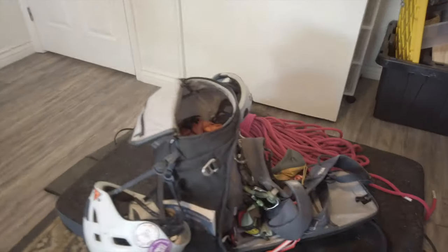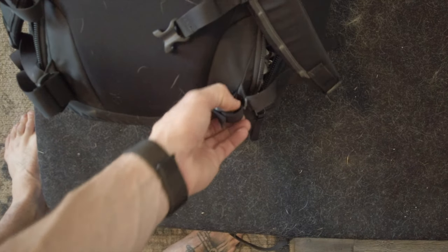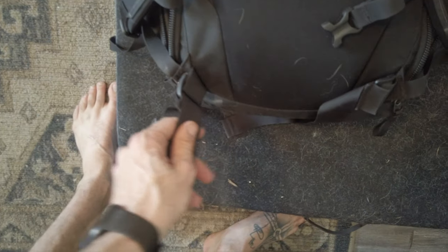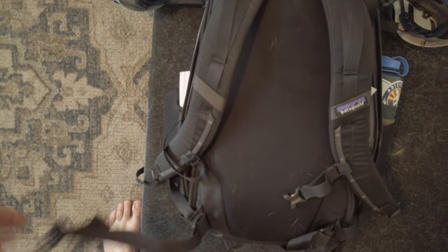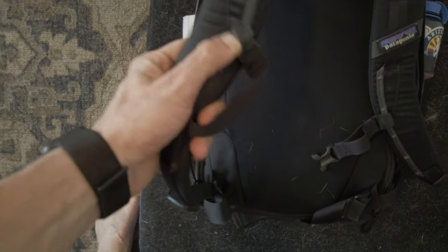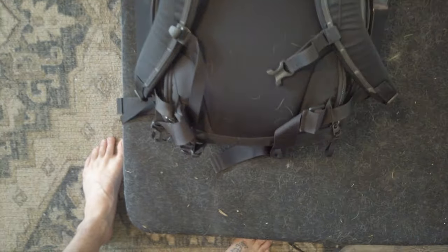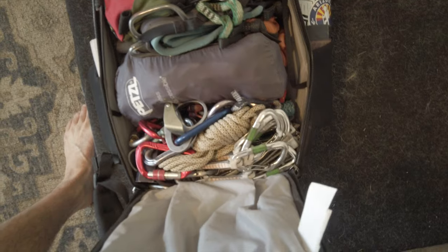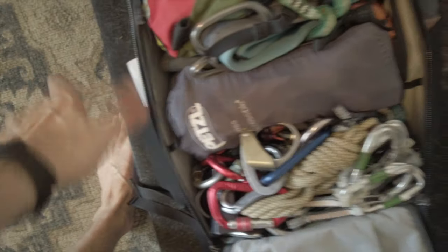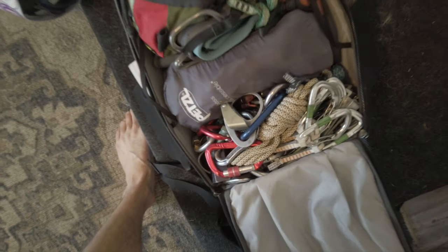The waist straps are kind of pointless — yes, they're good to have, but they are kind of fixed right there so they do dig into your hip. I may just cut them off. It does have the hydration connection for the hose and all the clips. It's a very solid, sturdy backpack — the zippers are sturdy, you won't have any issues. It does have straps on the inside so you can pick it up with that; I've used it to keep stuff from sliding around.